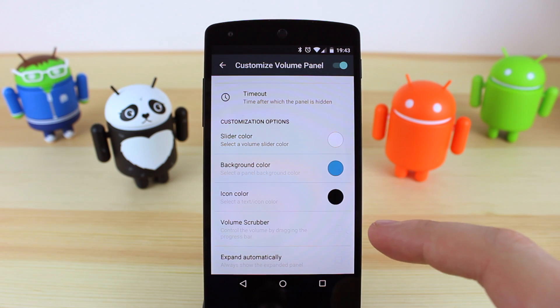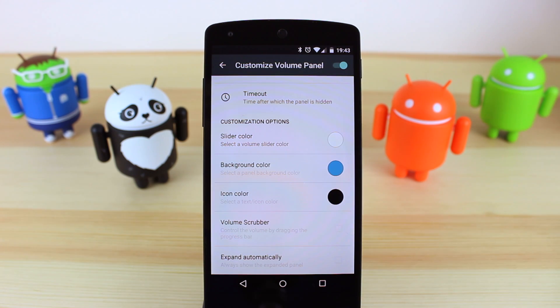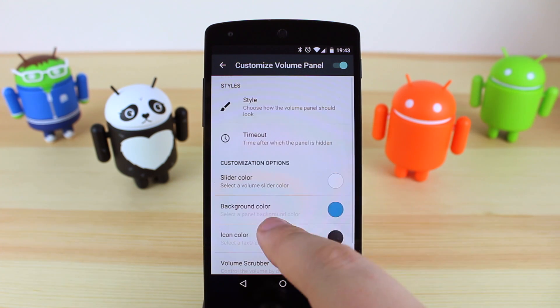You've also got a volume scrubber which controls the volume by dragging the progress bar, and unfortunately this doesn't work — I think it's to do with the actual device as it may work on some but doesn't work on mine. You can also enable expand automatically, which always shows the expanded panel.